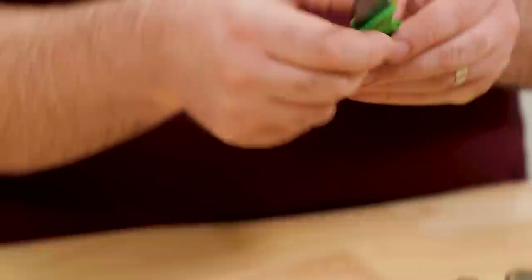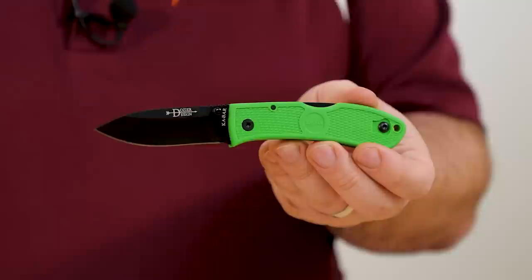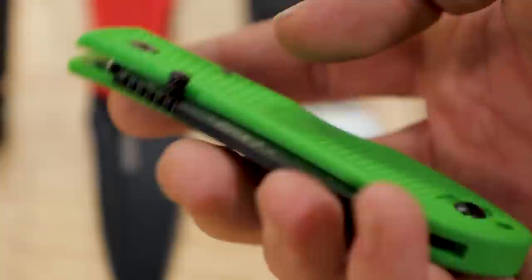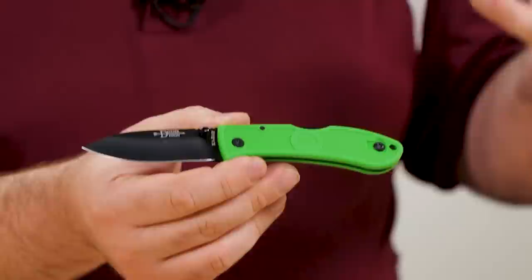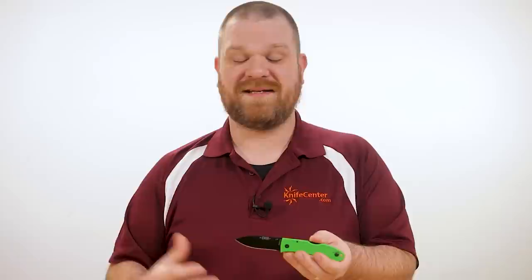Of course Spyderco aren't the only ones doing ultralight lock backs, so I've got a couple more. The first is the KaBar Dozier folder, designed by Bob Dozier. These definitely sit at the more affordable end of the spectrum — there are a couple of different blade shapes and finishes, but they all sit a few dollars on either side of $20. My personal favorite is the three inch spear point model, which clocks in at 2.2 ounces, so you get a lot of capability and it's still nice and lightweight. The handles are Zytel — this one in Kelly green, but there's a bunch of different colors available — and it's textured for a nice amount of grip. The design has a neutral handle shape that fits pretty much any hand size. The spear point blade is made from AUS-8 steel, a very solid choice especially when you consider the price — stainless, easy to maintain, and gives you pretty decent edge holding.